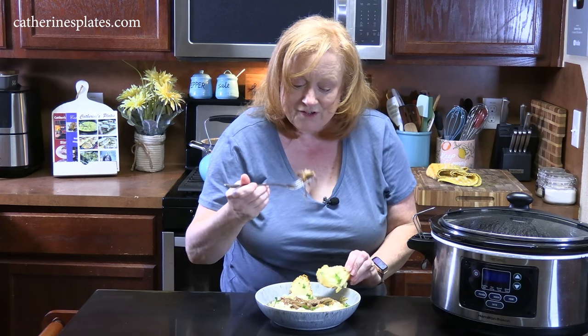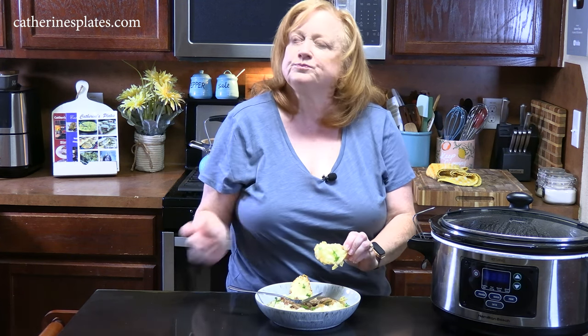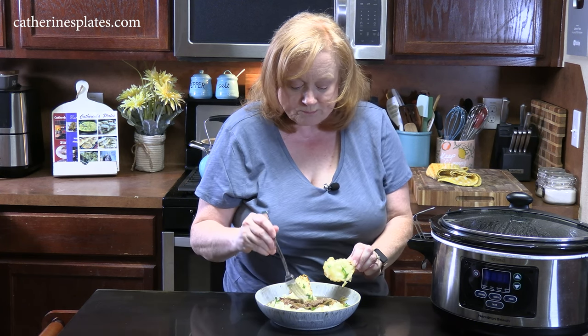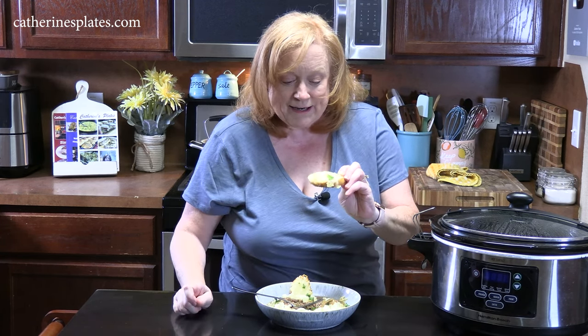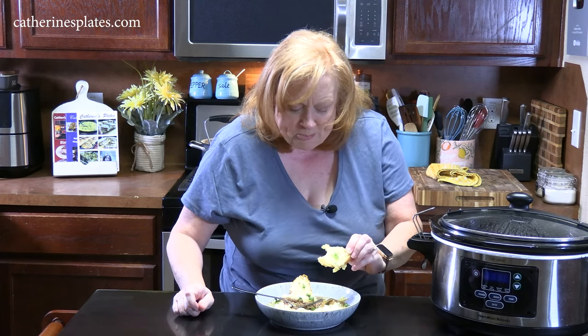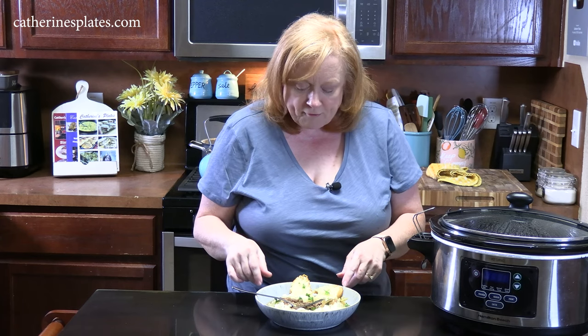I let my bread sit in that juice to get nice and soft. Nice and tender. If you love French onion soup, you're going to love this. That's good, you guys. If you're not ready for soup, hey, just do it with your roast. Give it all the flavors that you love.